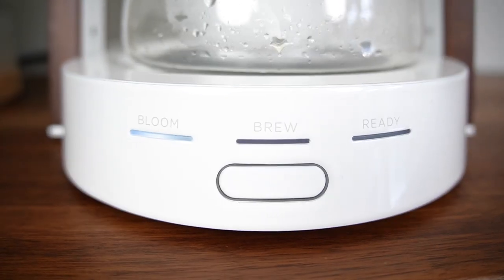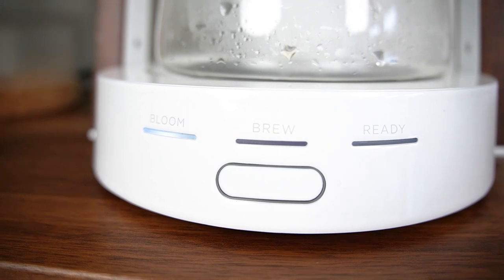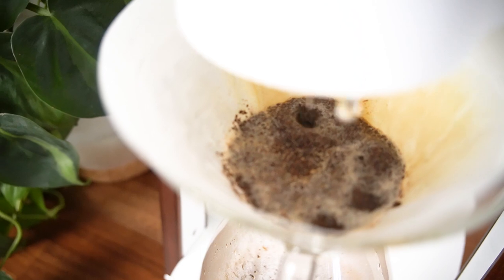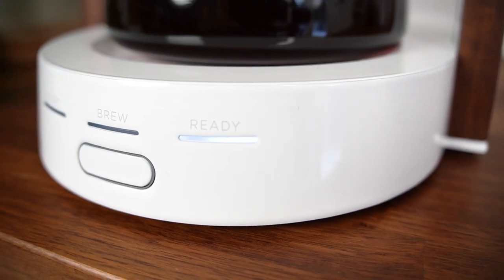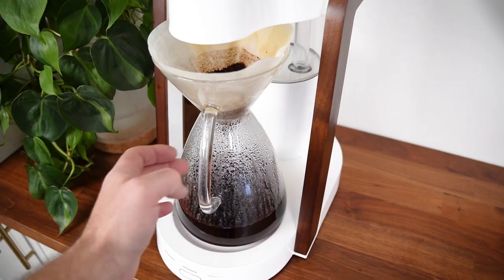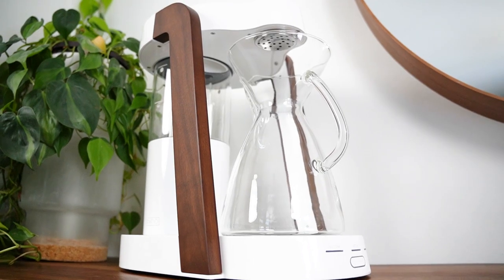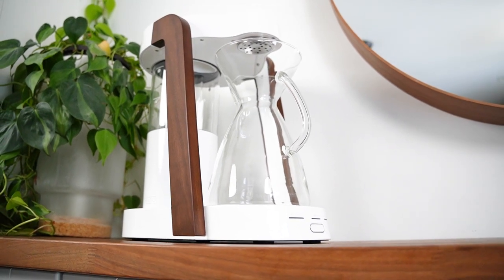Besides the carafe, there are a couple of things I don't really love about this machine. It has that premium price tag and premium build quality, but the experience of brewing with it is also very curated — you can't really tweak it at all. There's no way to adjust the bloom time or any of the brew features. You really just have to fill it up with water and coffee and trust that it's going to make you a great cup of coffee, which to be fair, it does. But there's no way to adjust it if you want coffee made differently. And there's no clock and no automation — you can't set it to turn on for you in the morning. This is a machine that wants to be used actively, so that could be a plus or a minus for you.